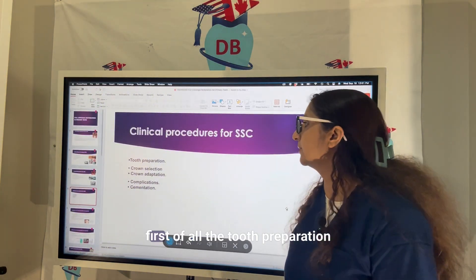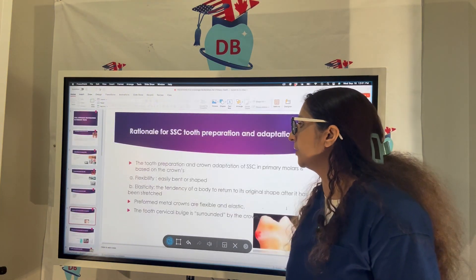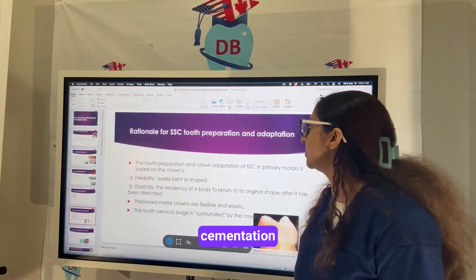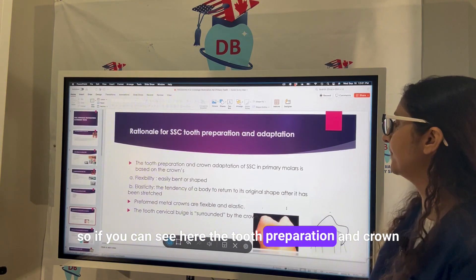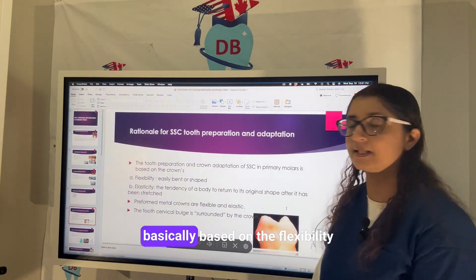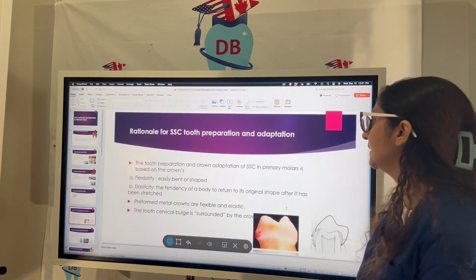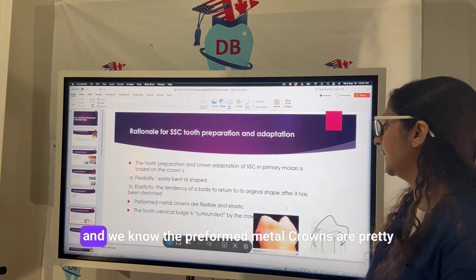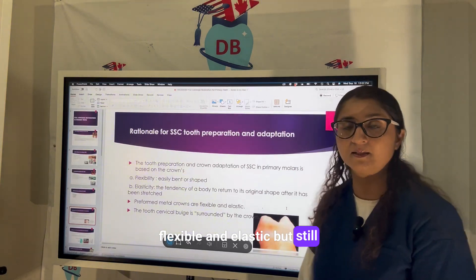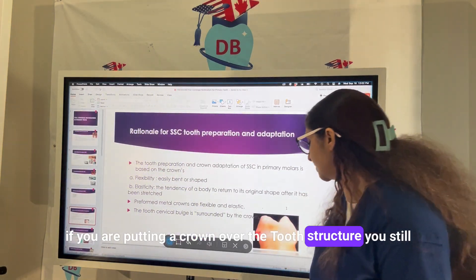For the clinical procedure for stainless steel crown, we cover tooth preparation, crown selection, adaptation, complications, and cementation. The tooth preparation for a stainless steel crown in the primary molar is basically based on the flexibility and elasticity of the crown. We know the preformed metal crowns are pretty flexible and elastic, but you still need to prepare the tooth before placing the crown.